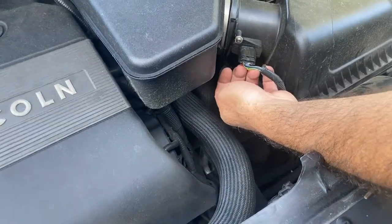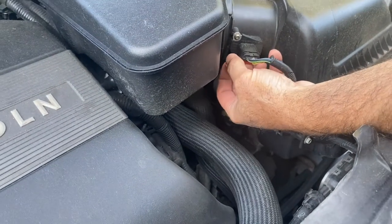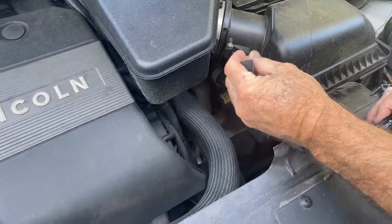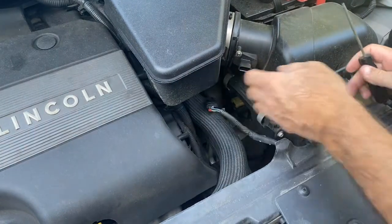You start off — there's a little tab underneath there, a little red tab. Just pull that back toward you like that, push in on it, and pull it off. Once you pull that tab back, you just push in on that right there and you should be able to pull it straight off.